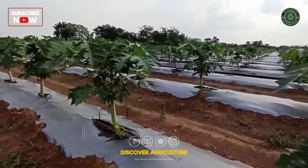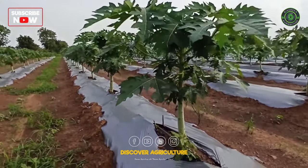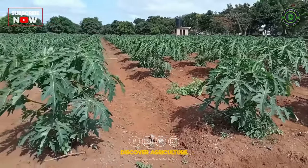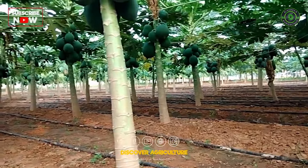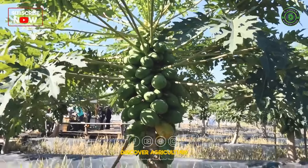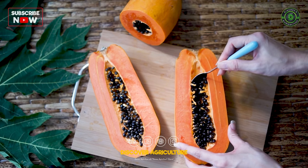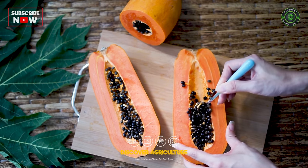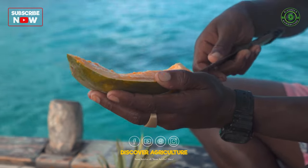Conclusion: Papaya farming is an attractive agricultural venture due to the high demand for this tropical fruit, its nutritional value, and adaptability to various climates. Successful papaya farming requires careful site selection, proper land preparation, variety selection, and diligent management of irrigation, fertilization, and pest control. As consumer awareness of the health benefits of papayas continues to grow, papaya farming remains a promising and rewarding endeavor for farmers worldwide.